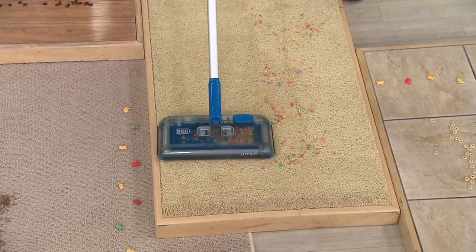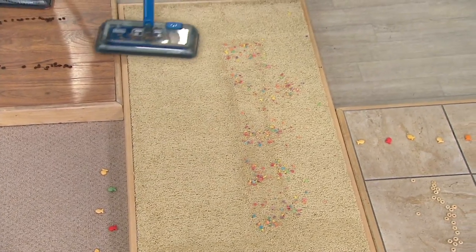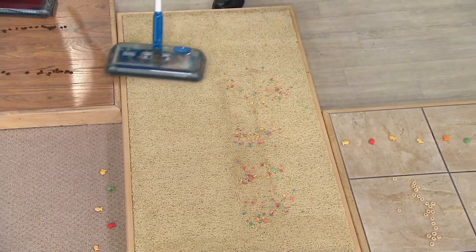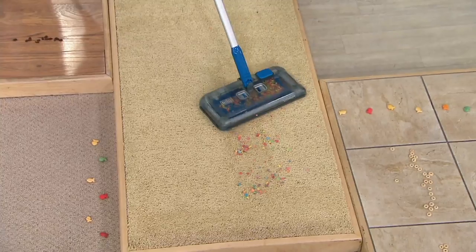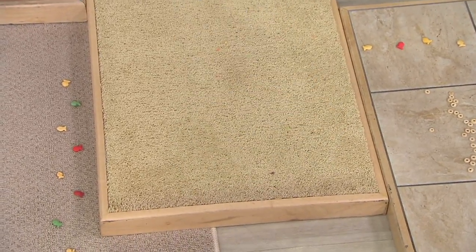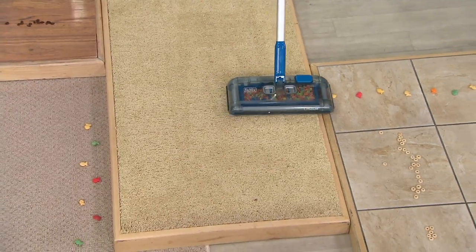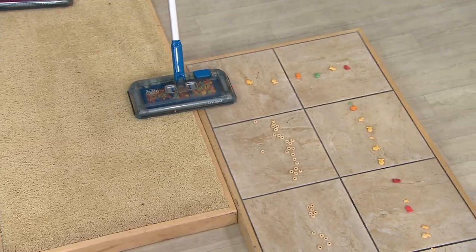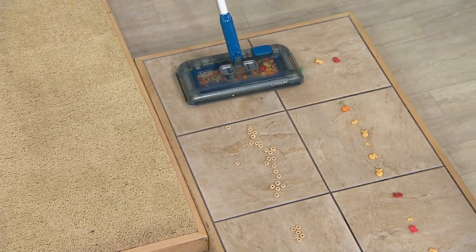Look how it can go from side to side, picking up from the side as well. It has a nice swiveling feature that makes it easy to maneuver around chair legs and table legs without actually moving the furniture. It's picking up from the front and also picking up all those little goldfish crackers from the side — they just pop right in.